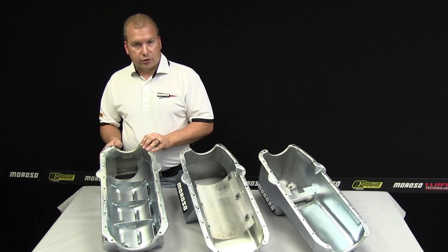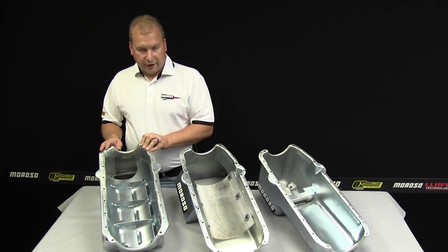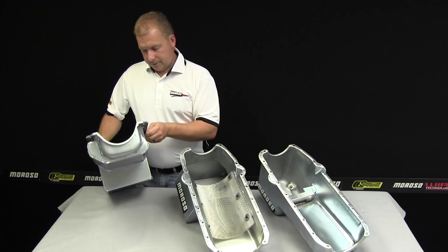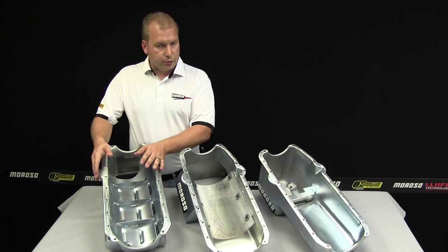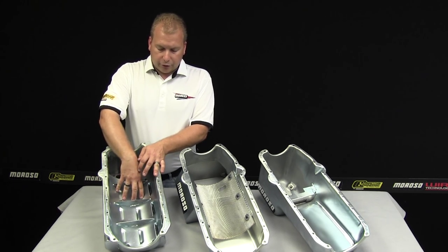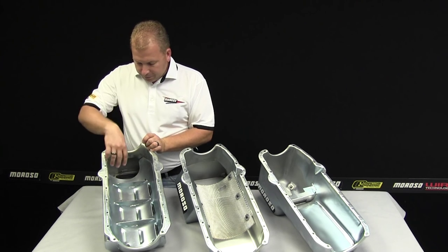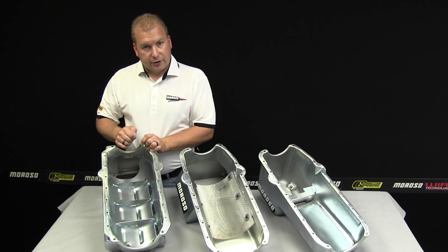The last pan we can show you here is a full-out drag race pan, part number 21017. This pan is based off the same core, but we've welded on a much larger squared-off front sump. The reason for this is typically cross-member clearance is not an issue when you're putting a motor like this in a car. It also allows us to put in a fully louvered tray with partitions in it and allow for clearance front to back on the rotating assembly. A pan like this is a little bit more tight in the back so we can control oil under acceleration and deceleration.